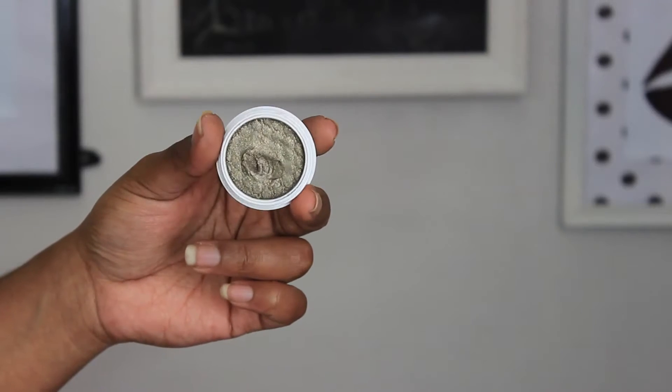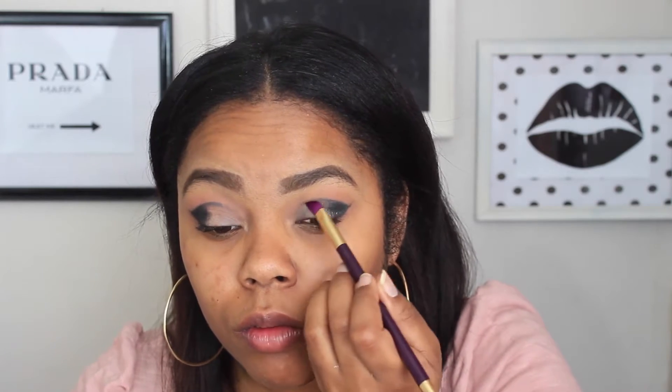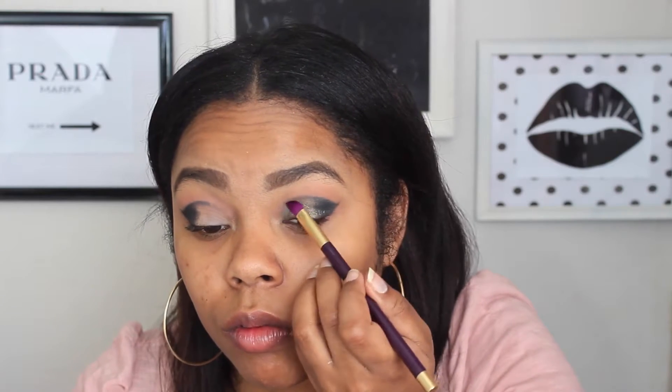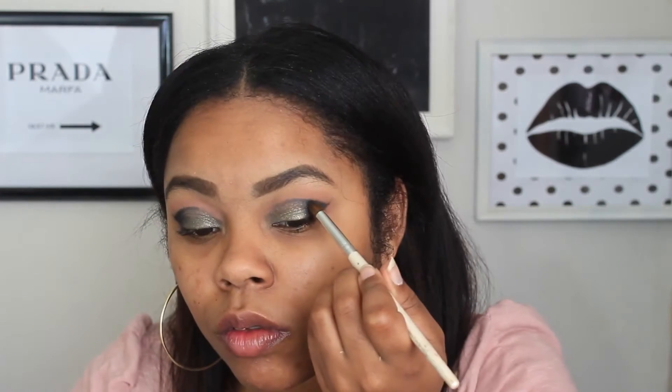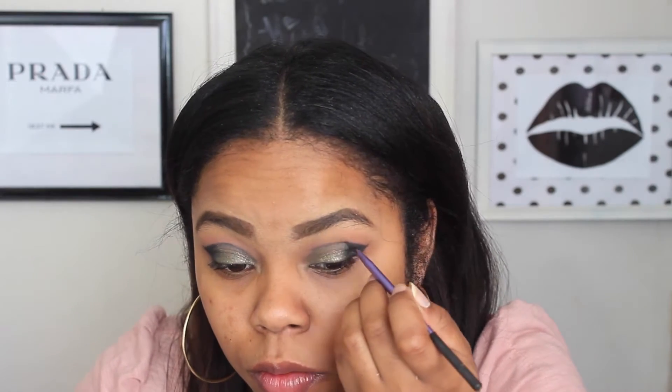Now I'm taking Hammered from ColourPop Cosmetics — it's an olive green metallic eyeshadow — and using another shading brush from Sigma Kashic. I'm applying this to the blank area I left on the lid, trying to blend it in with the black in the outer V. I'm really focusing it on the inner part I left blank, blending the two colors together. I also wanted the eye to be a little more extended toward my nose, so I kept going back in and blending to get rid of any harsh lines.